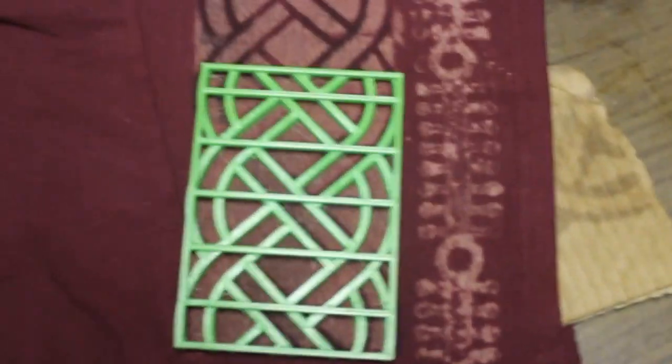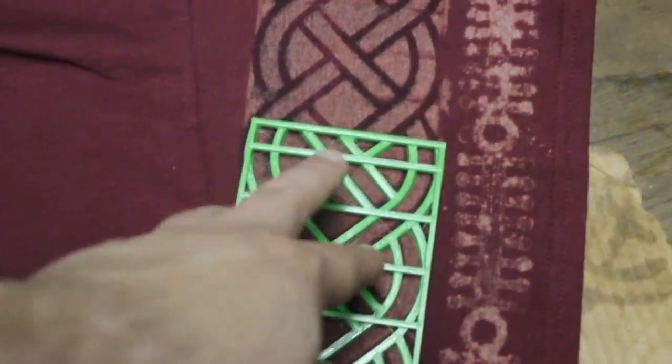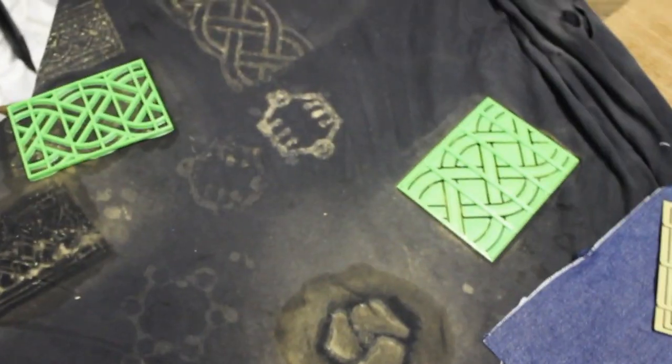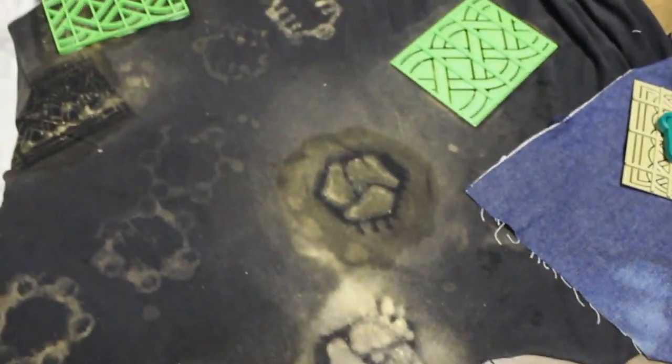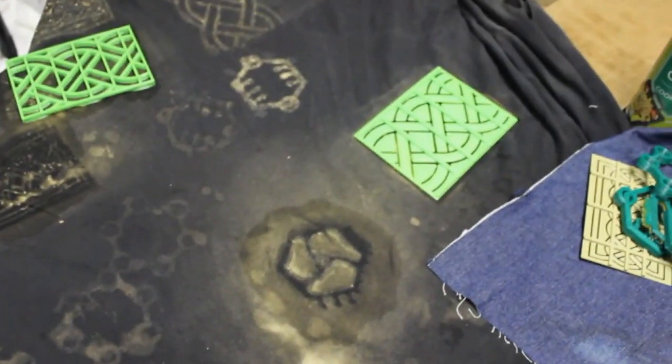Time-wise this takes about 10 to 20 minutes per design, based on how long you want to let the bleach set. You can see how the design is connected. When done you'll also need to run it through the washing machine. Wash these shirts first — that gets out any extra dyes and loosens up the fibers. With bleach dyeing, unlike tie-dyeing where you take a white shirt and add color, you take a dark colored shirt and bleach the color out, producing a negative color.